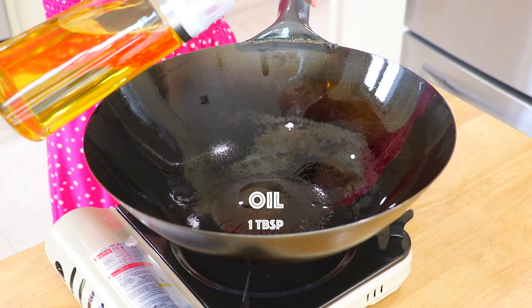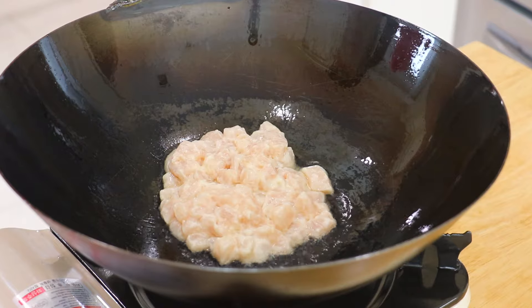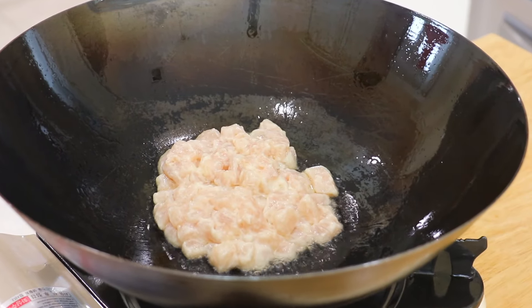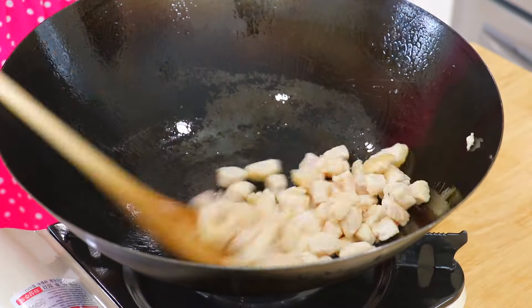Step 4: Let's make the fried rice. In a wok over high heat, add 1 tablespoon of oil and the marinated chicken. Let it have a beautiful sear before touching it.